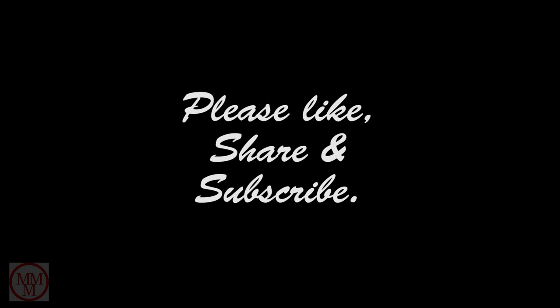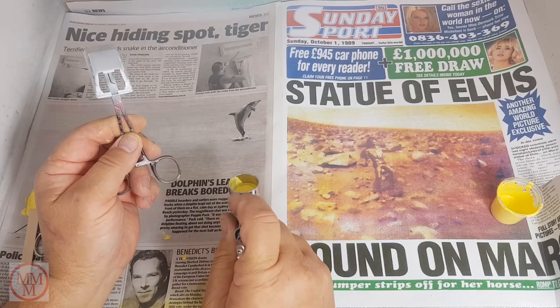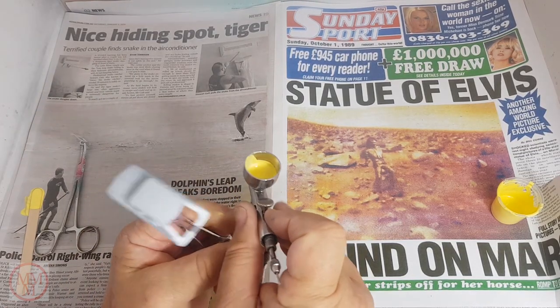[Outtake] Oh f**k, oh f**k - it's gone again! Sorry about this f**king airbrush.